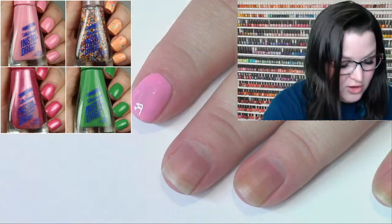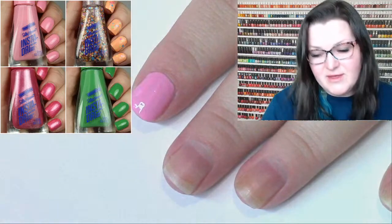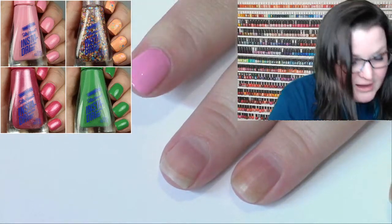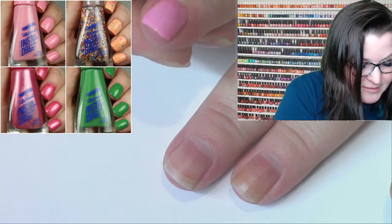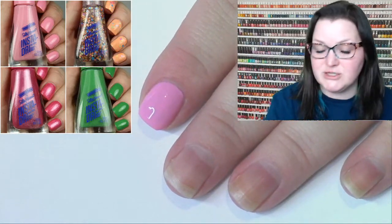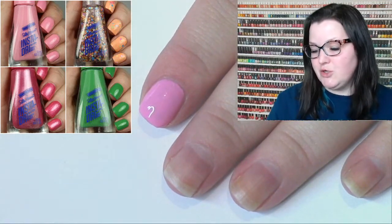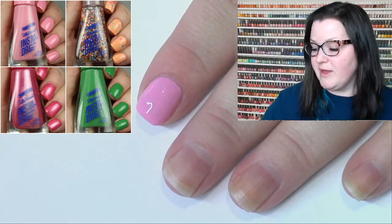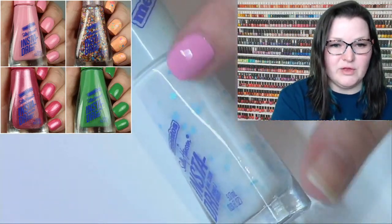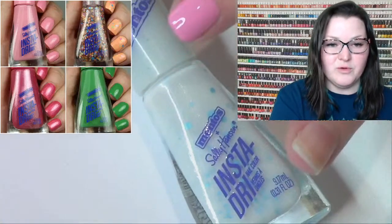Starting out with the pink — the creams are all beautiful bright colors for spring. I was very pleased with the formulations; none of them are one-coaters but they get pretty streak-free and opaque at two coats, and the payoff is great. This first one is called Confection Perfection — just a plain pink. None of these shades are wildly unique except for maybe one, which looks like a minty Mentos color.